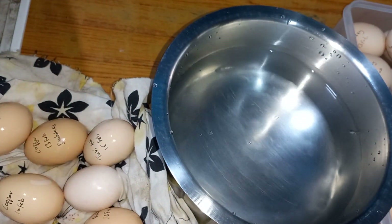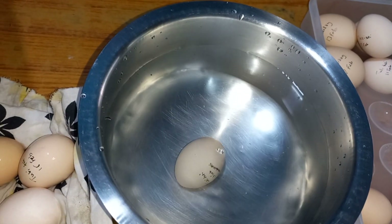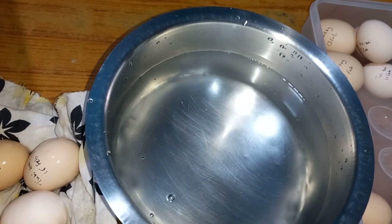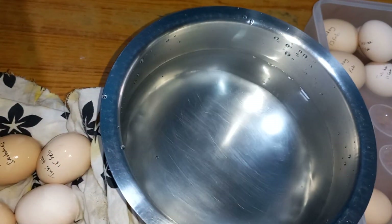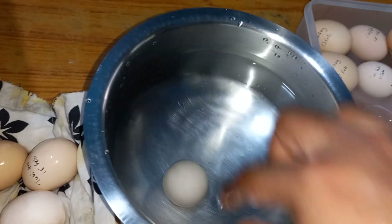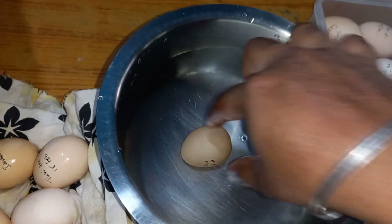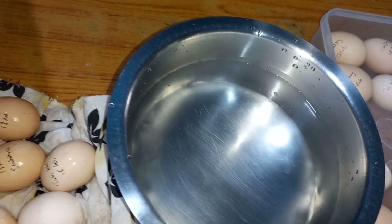These are all Kadaknath eggs. Kadaknath is a breed where everything in the chicken is black — the flesh, the skin, even the meat is darker than normal. It's not like red meat; it looks like somebody applied black hair dye. The taste is also very gamey — you really have to add a lot of spices, otherwise you won't enjoy it.